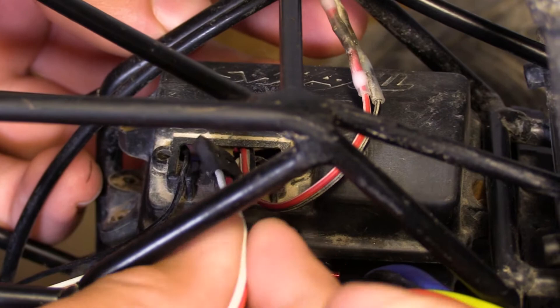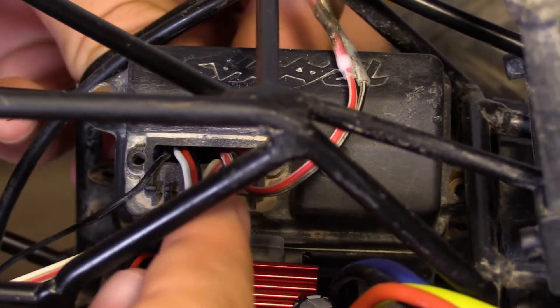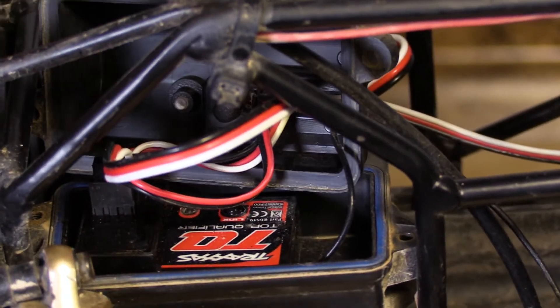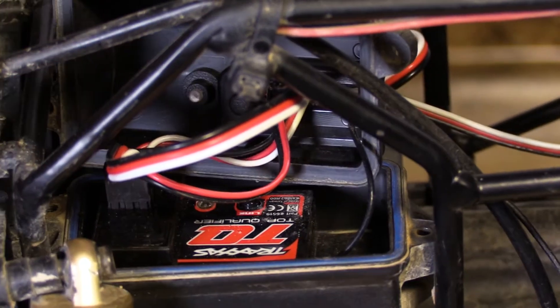Feed the receiver wire through the receiver box cover and plug the new ESC into the receiver in channel 2. Make sure the positive and negative wires, along with the white signal wire, are in the proper orientation in the receiver.